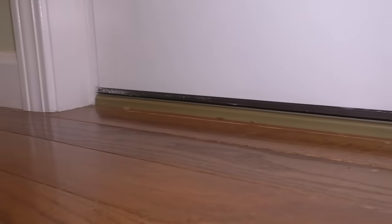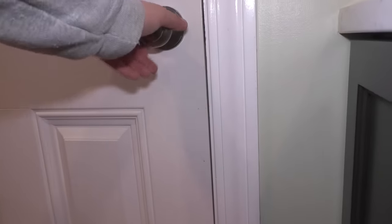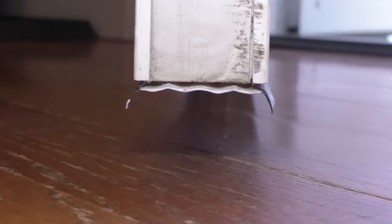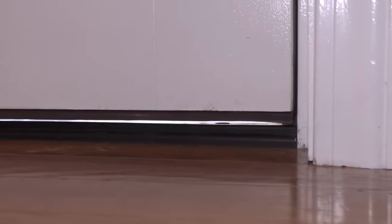This one looks great — it's nice and tight. But if you take a look at my other door on the bottom, where the door sweep should be, it's there, but it's missing pieces. So on this door, when you close it, it is not nice and tight on the bottom against that threshold. In fact, you can see daylight.